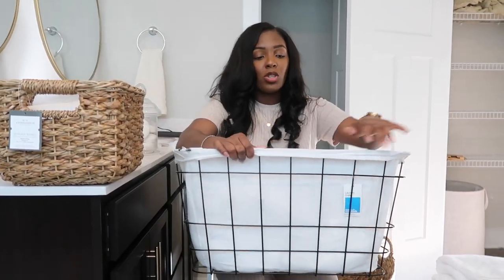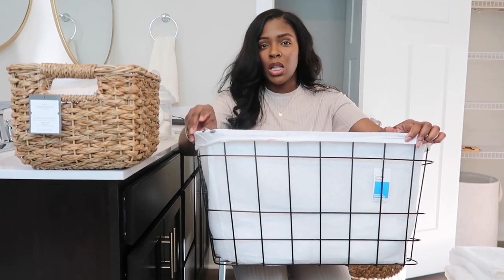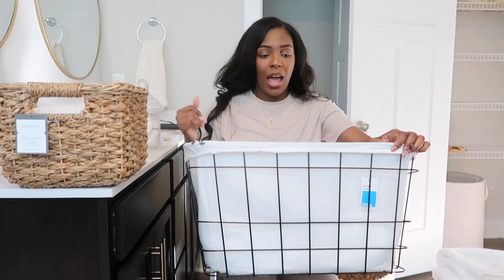The last thing I got from Target is this wire basket. What I like about it is that it has a white cloth liner on it, so it's a little different from the other wire basket I had.